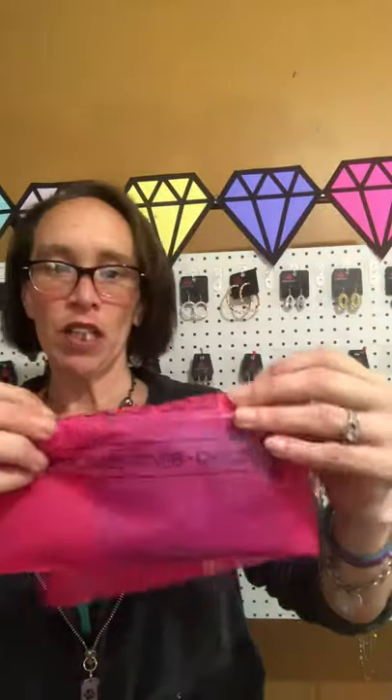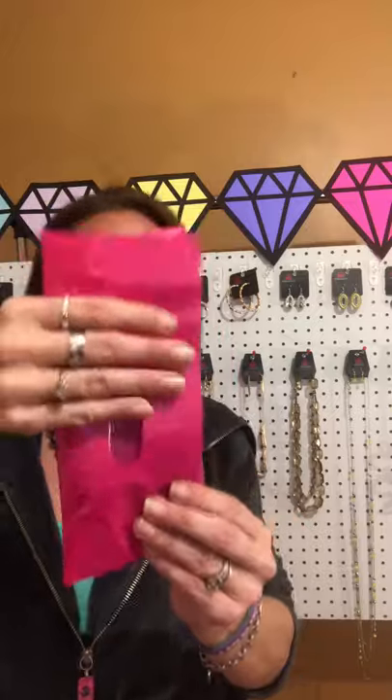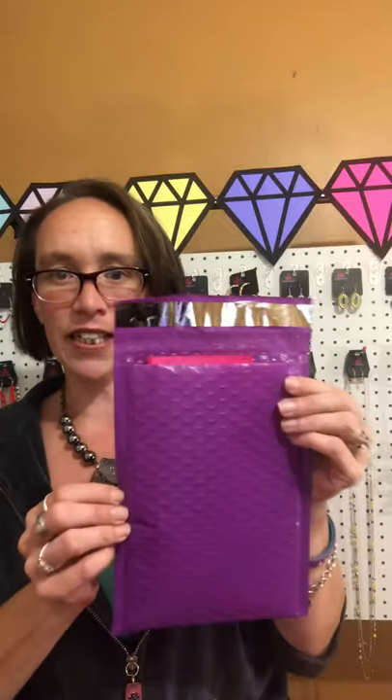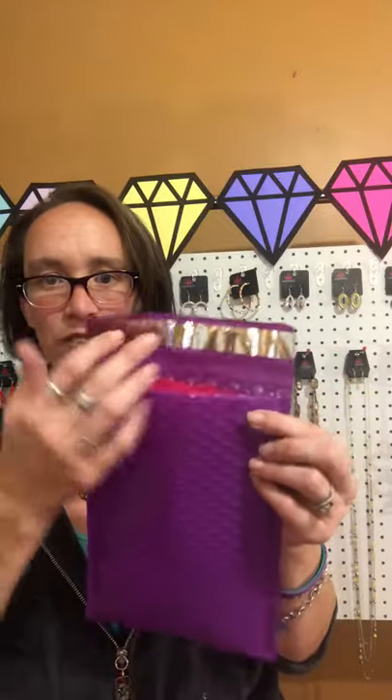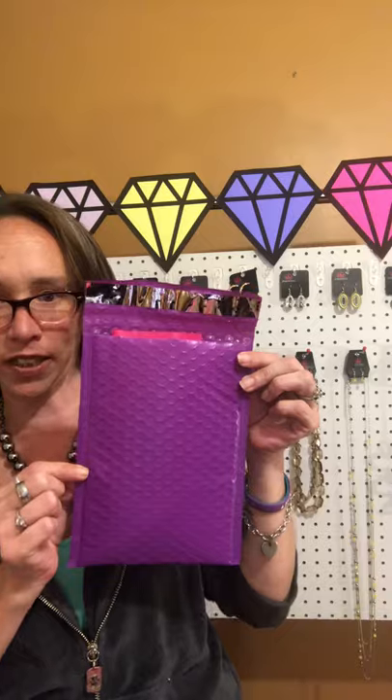So definitely put your pieces wrapped in tissue paper into a pink bag. Then, depending on the amount of pieces, pick the size of bubble mailer you want to use. You want it to be a snug fit so pieces are not sliding around inside. As you can see, this pair of earrings fits in here perfectly — this size is probably good for at least four or five pieces.